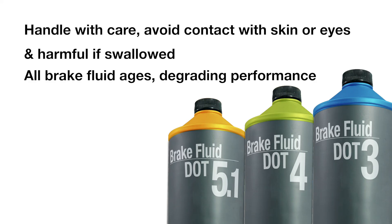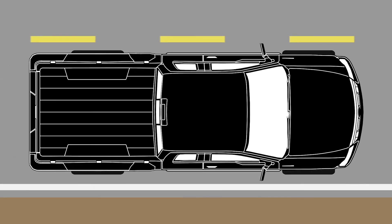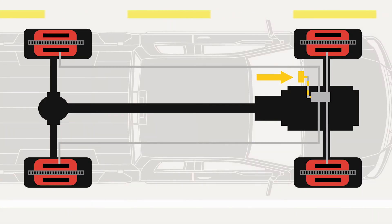The bottom line is that all brake fluid ages, which degrades performance. To keep your vehicle's brake system at peak performance, flush your fluid in accordance with the OEM maintenance schedule and use the factory recommended brake fluid. For more helpful tips like these on your braking system, go to PowerStop.com.